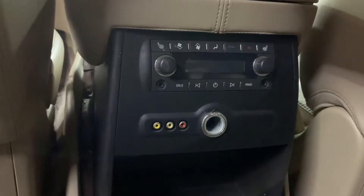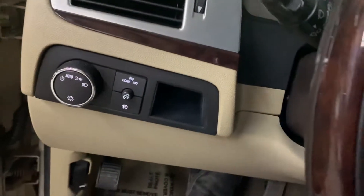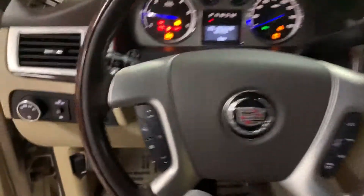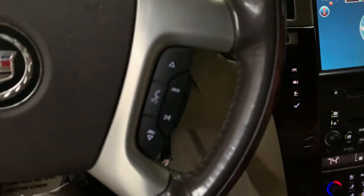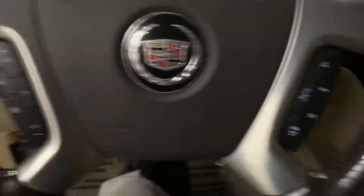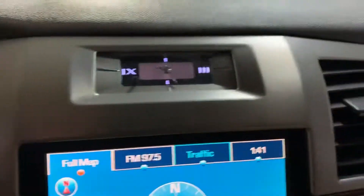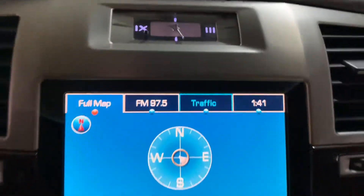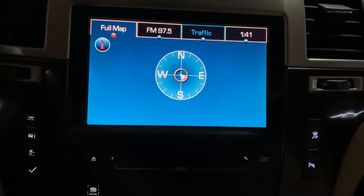There are your controls right here for the passengers. Let's turn it on so you can hear it — let's get the key, there we go. Let's turn on the lights. Your controls right there: answer, hang up. You've actually got a clock over here and your full map, traffic, radio, and menus on this screen.